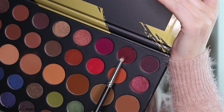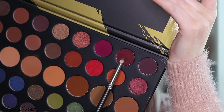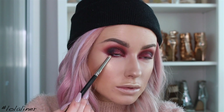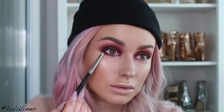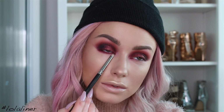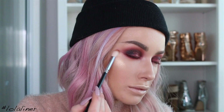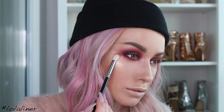Now going back in to do the underneath of the eye. Getting some Passion and going right underneath the eye with this one, and then back in with the shade Sunder — the first shade we used.